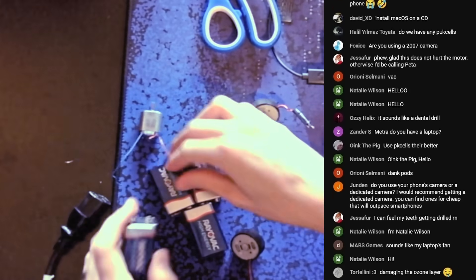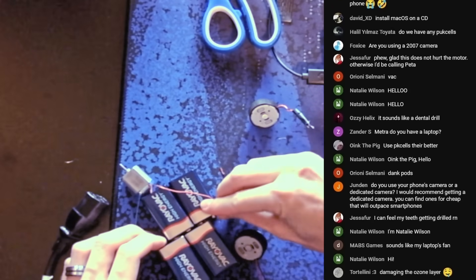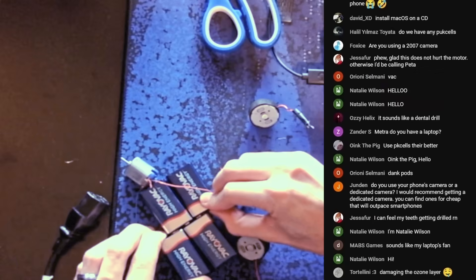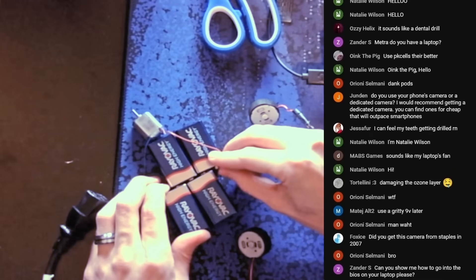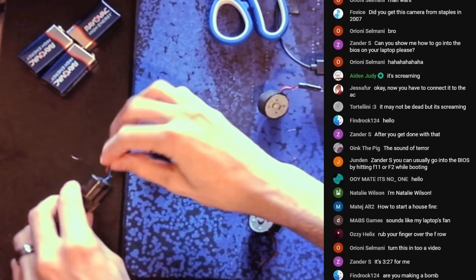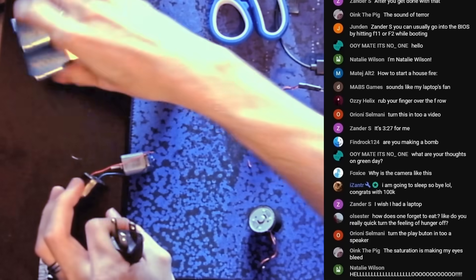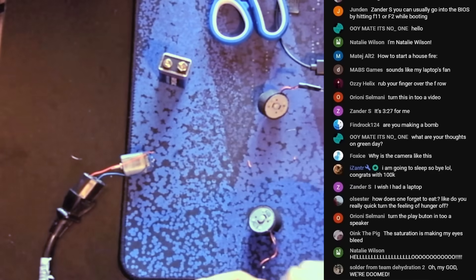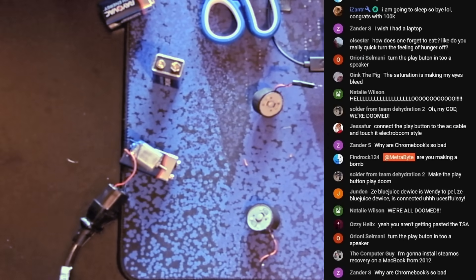One more battery. How is it still living? 36 volts. These are all the 9-volt batteries I have. How is it not dead? Alright, into the AC cable with you. Get in there! You are not done! I think this needs to be magnetized to something. How about a 9-volt battery? Here we go! It died immediately.